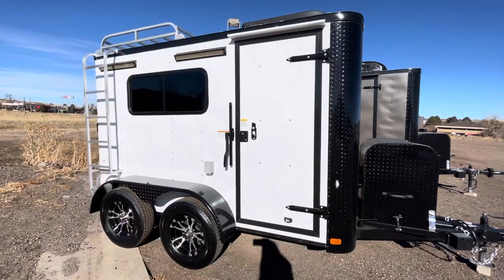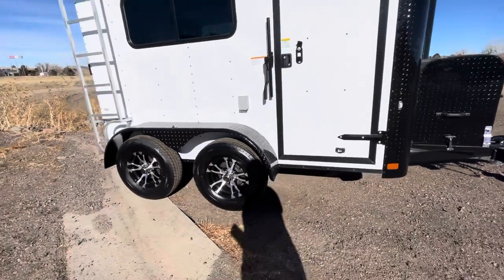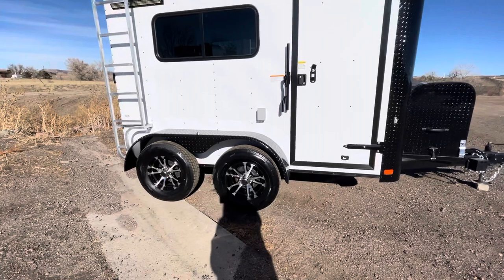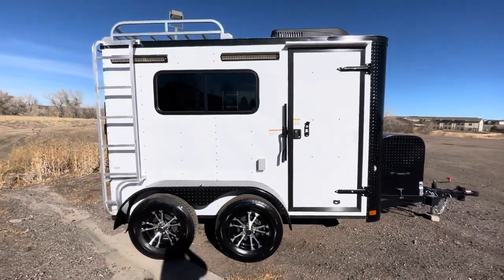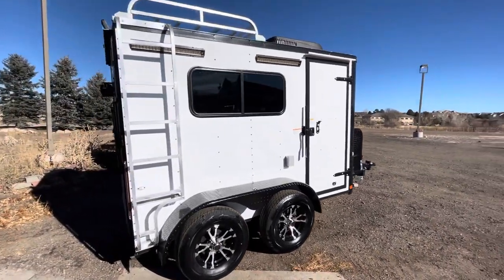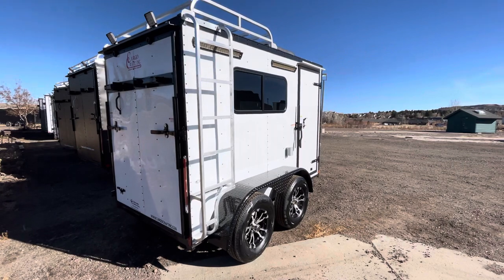Stock number one-five-seven-five-six. The side door has the RV lock and cam bar on it, and you do have a couple of load lights or party lights off the side for great exterior lighting when needed. You also have two 3,500-pound torsion axles with brakes and aluminum wheels, an exterior GFI outlet, and this is also equipped with the roof rack and ladder for exterior storage space, good for a couple hundred pounds dispersed.